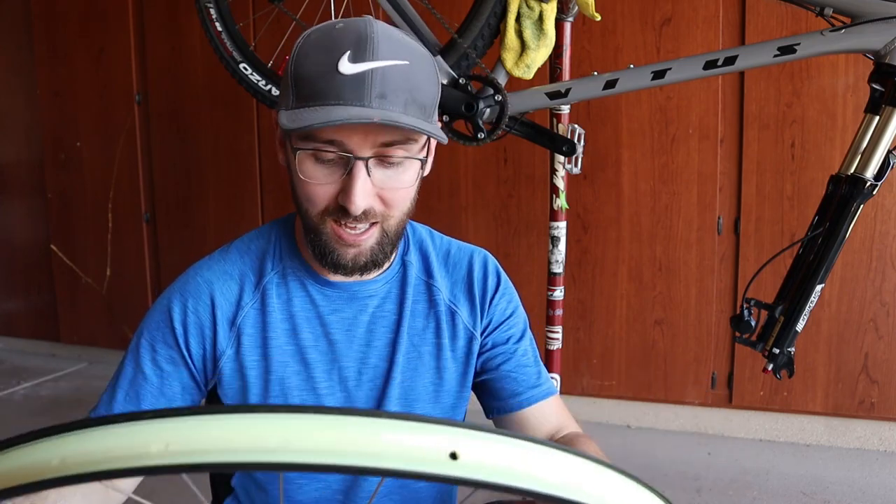I just discovered something with this bike that's truly amazing — it comes taped tubeless. That's insane on a $650 bike.